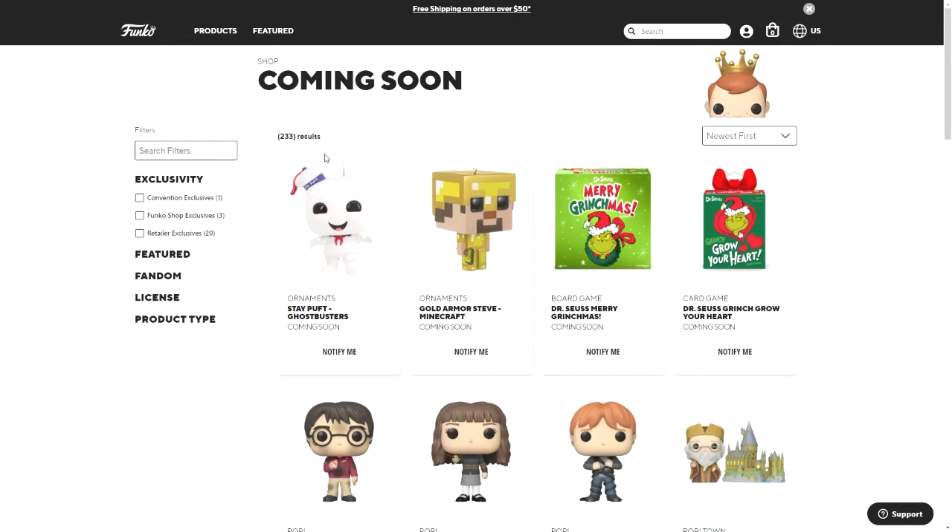Hey guys, welcome to another Funko shop announcement video. Today Funko has announced a lot of pop ornaments.